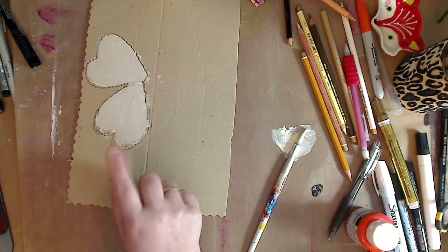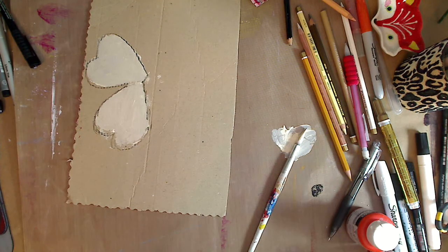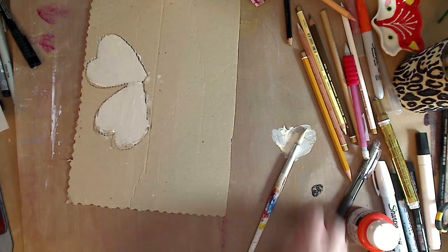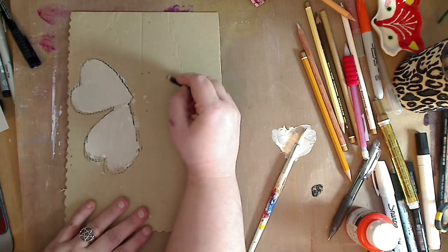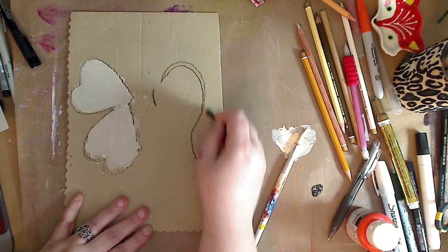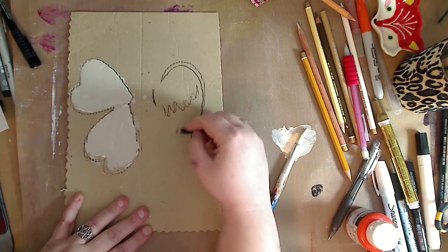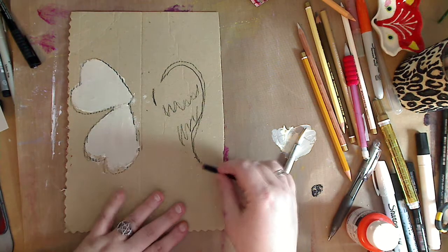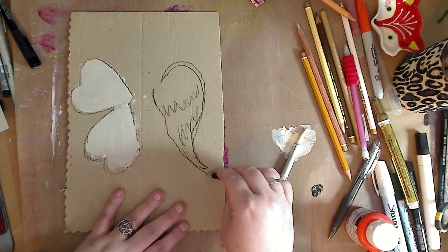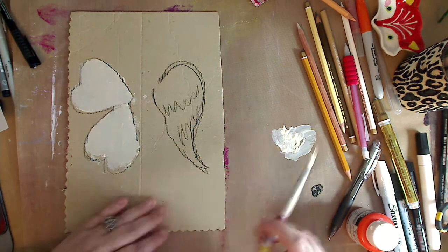If you don't want to use paint, use scrapbook paper. Cut those out in hearts — a lot of us have the Sizzix and those types of things, use that and cut out a heart. It's very easy to get the wings. If you want more realistic wings, you can just draw — it's really sketchy — and you can just add some texture up here for the wings, texture down there for the wings, and you have a whole other wing look. Bring it up, add more texture when you're painting.